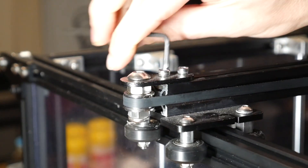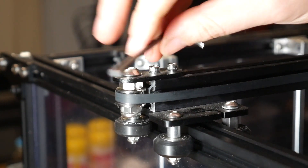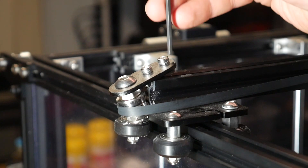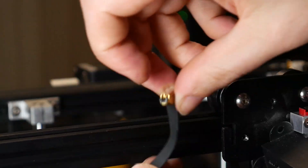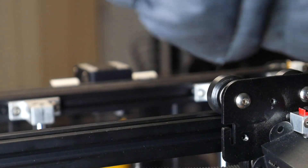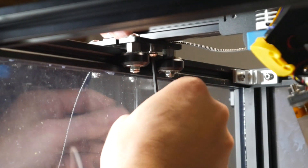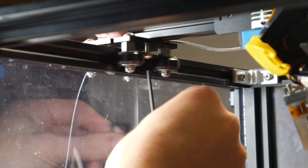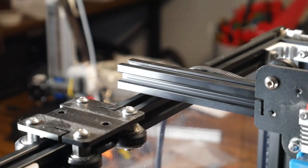Next, we're going to loosen the X-belt tension, and we'll achieve that in the same way by loosening the two bolts that hold the tensioning idler. Once again, with a little bit of wiggling, you should be able to remove both ends of the X-belt. We'll now turn our attention to the underside of the Y-carriages — there are two bolts per side that, when completely removed, will allow you to remove the horizontal 2020 extrusion and separate it completely from the Y-carriages.